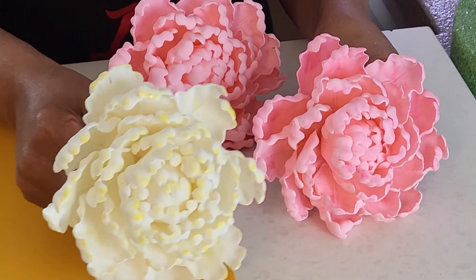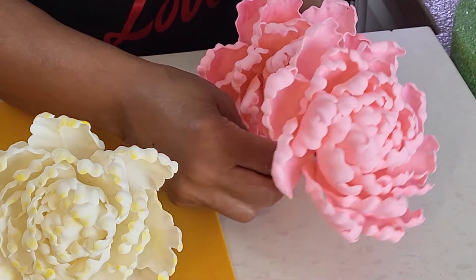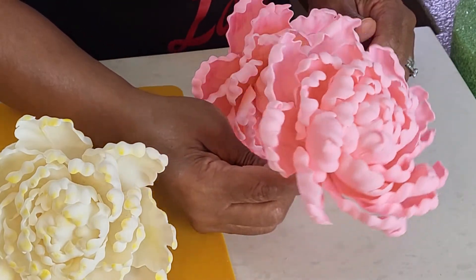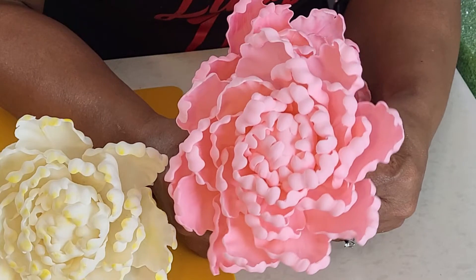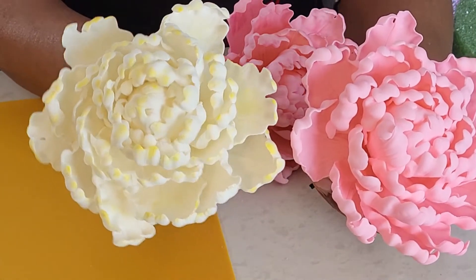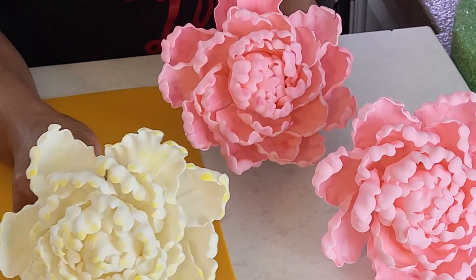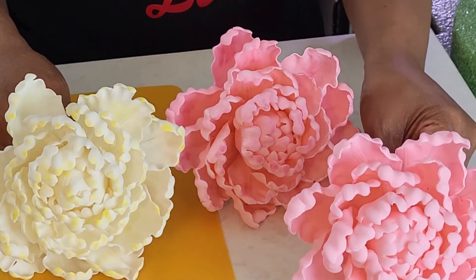We've come to the end of our tutorial, and this is the finished product. Thank you so much for watching — I hope that you learned something today. Please share and subscribe. Please keep the peace with everyone as long as it is possible for you. Don't forget to check out the information window at the end of this video for all the materials used during this tutorial, and don't forget to activate the bell so you get a notification every time I upload a video.